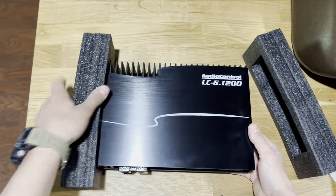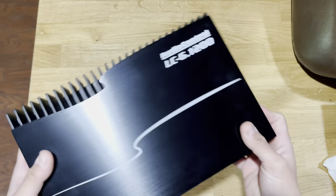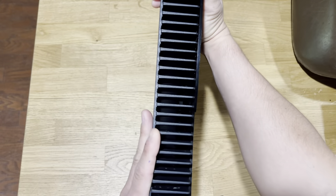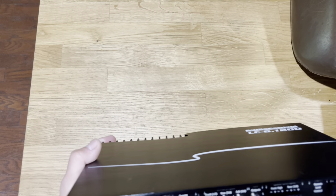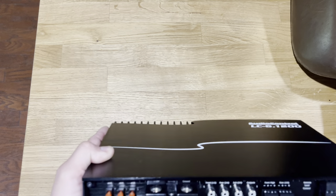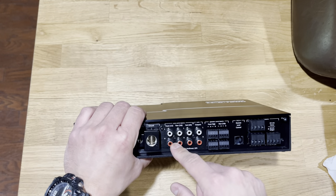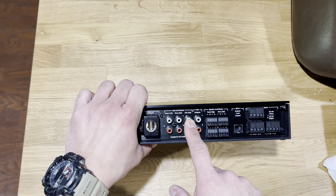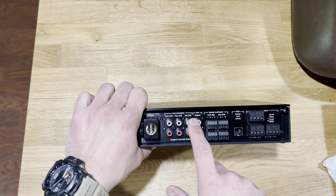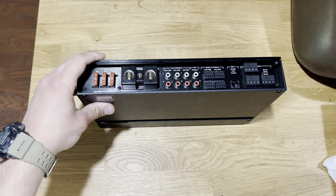So in the box, we've got the amplifier. It feels very well made — good weight, but it's not very big, so it would fit under a seat. Those are the terminals and it already comes with fuses, so you don't have to worry about fusing it, although it's still recommended to fuse at the battery. You've got your three fuses, your 12-volt, remote turn-on, and ground. We're going to have channels one and two, three and four, and then the sub channel — which we'll use as rear — giving it a full-range signal for the rear doors passive, and sum one, two, three, and four together.